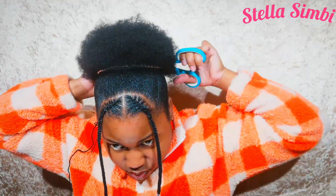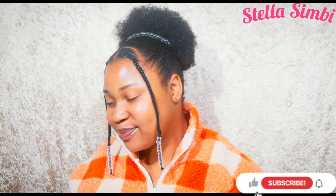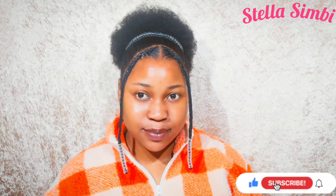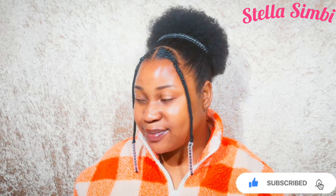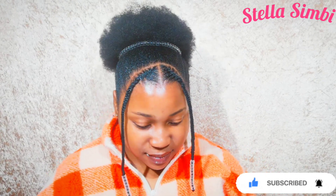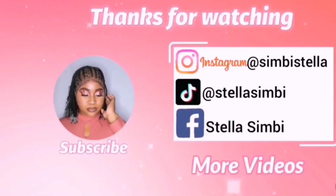This is how it's looking — let me know what you think about this natural hairstyle and whether you're going to try it out in the comments below. If you're new to the channel, subscribe and join the family. If you're already subscribed, thank you so much for coming back — you are the best. Don't forget to like, comment, and share this video. I will see you guys in my next tutorial, goodbye!